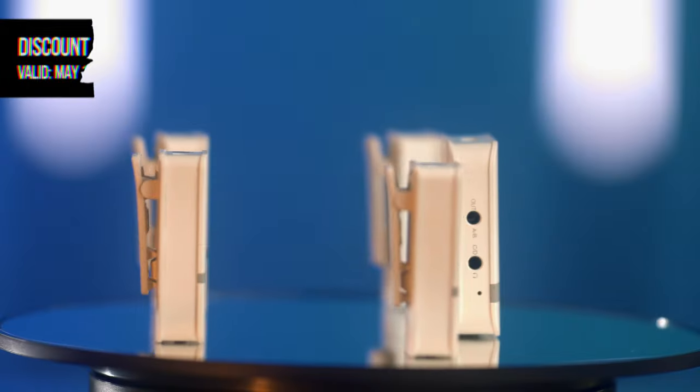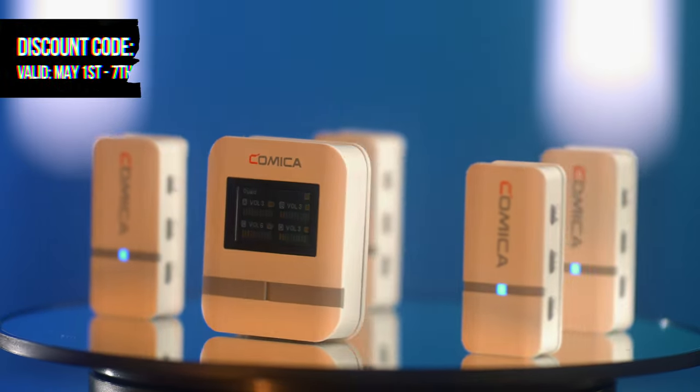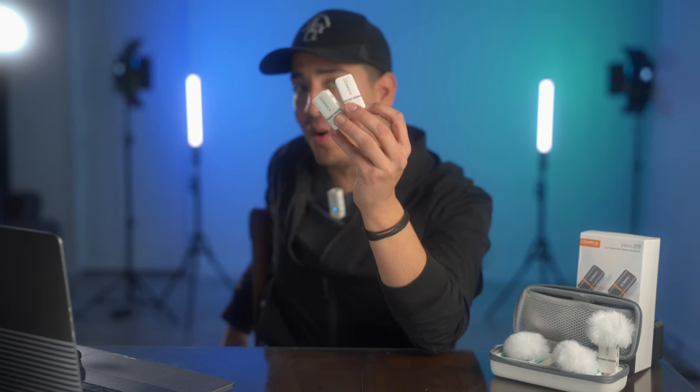A thing that's mind-blowing to me is the price. For under $215, you're able to walk away with four wireless transmitters, a receiver, and a charging case. That's crazy. And lastly, can we talk about how good these look in white? They're pretty sexy — and let's face it, we all have black mics already.